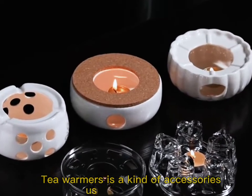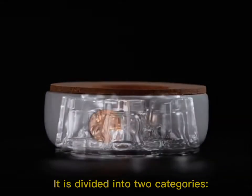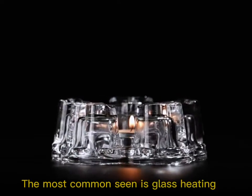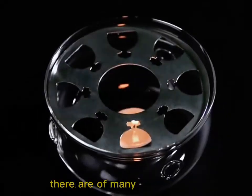A tea warmer is an accessory used to heat water with the function of keeping temperature constant. It is divided into two categories: fire-heated and electric-heated. The most common types are glass heating and constant-temperature electric tea warmers.